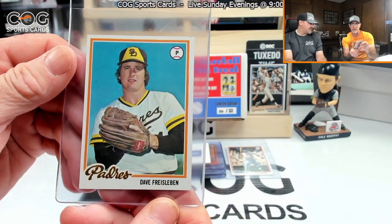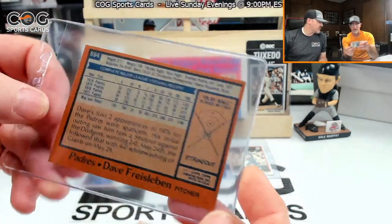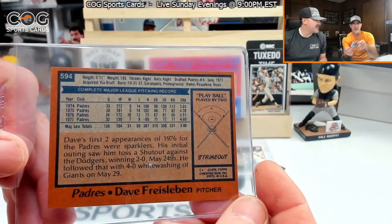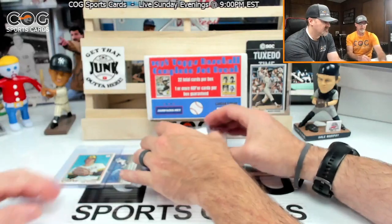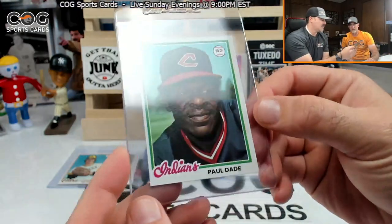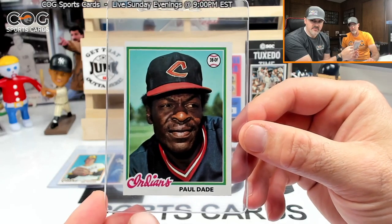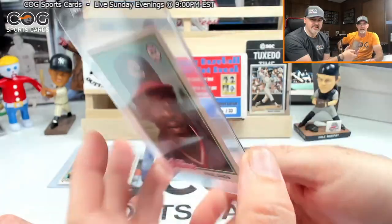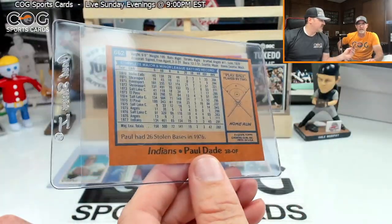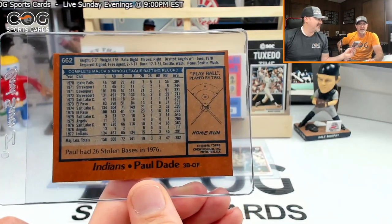Just a little off center. We got Dave Bristlebauer — no idea who he is, strikeout, card 594, common. Paul Dade — he's got his own county in Florida! Card 662, and I hit a home run — three-run lead!